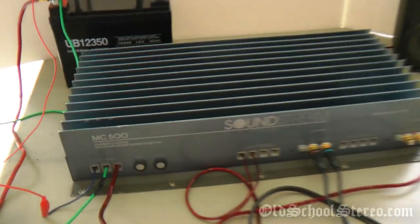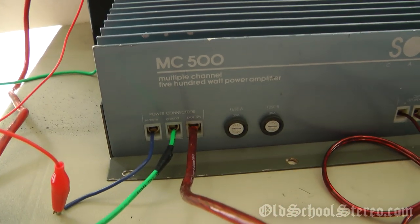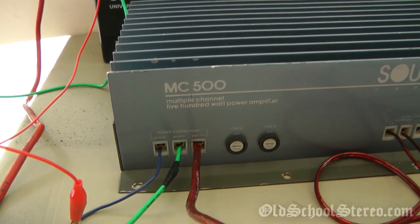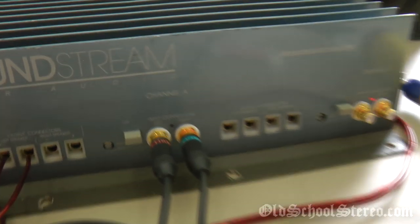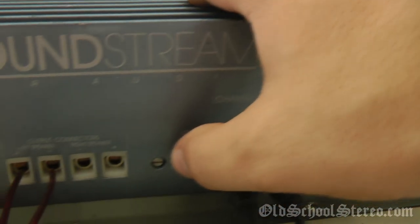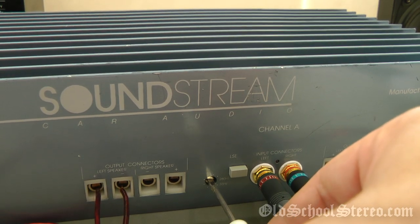Alright fellas, got this joker hooked up. Looks like you could maybe squeeze 8 gauge wire into the terminals — I used 10 gauge for the power and 12 gauge for the ground. Tested out all channels and they all work. The only thing I see is the LED light for input connector A is not on, but the base extension works — you can actually hear that frequency range when you turn it up a little on this cheap speaker.